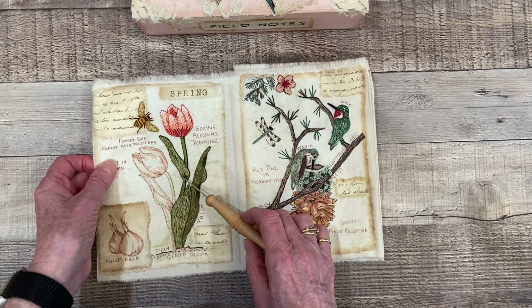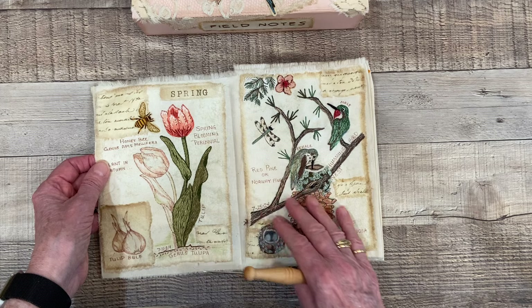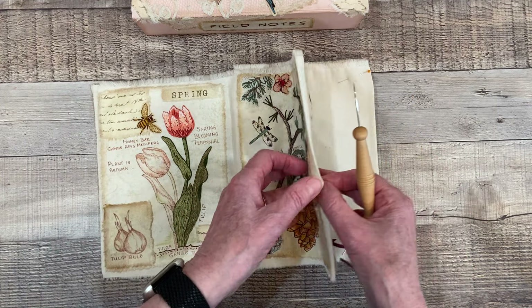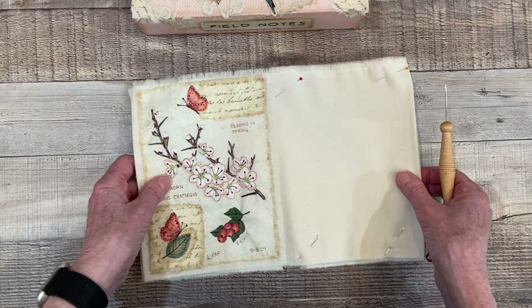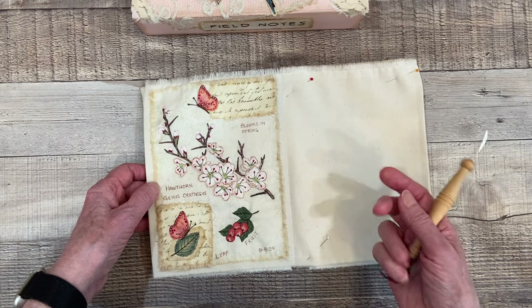So here's the first one, which was Spring Bulb — flowers from spring bulbs. And this one was Nest, that we find in the spring with little birds making their nests. And this one is Spring Blossoms or Spring Blooms.